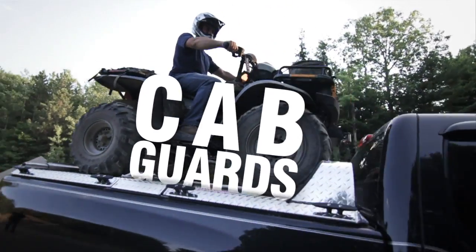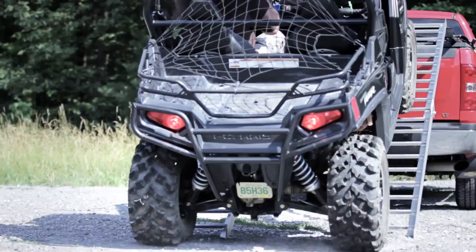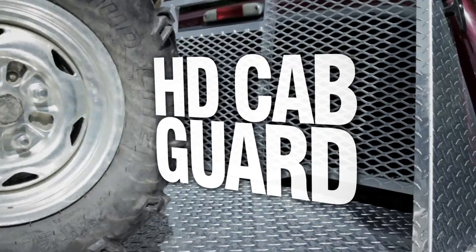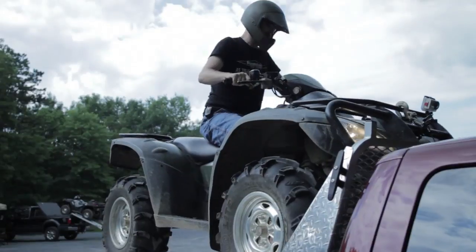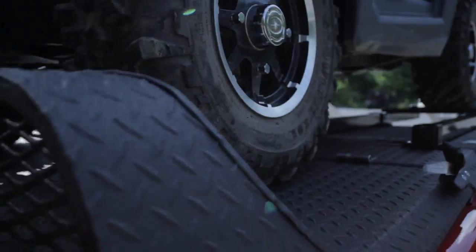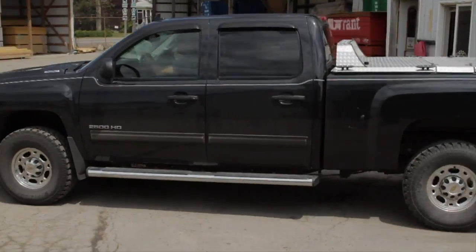Cab Guards. When rear-loading your ATVs, you want to protect your truck and your window. The HD cab guard protects the whole cab of your truck. The low-profile cab guard stops the wheels of your ATV while maintaining near-full window visibility.